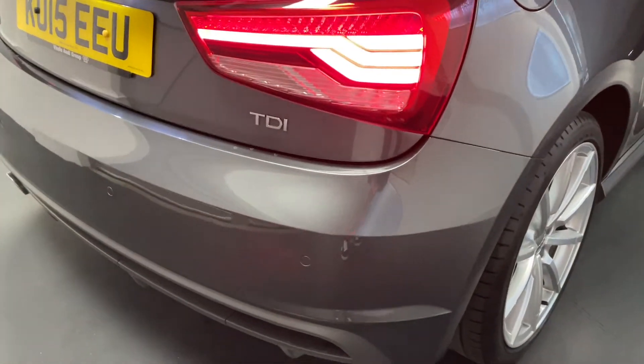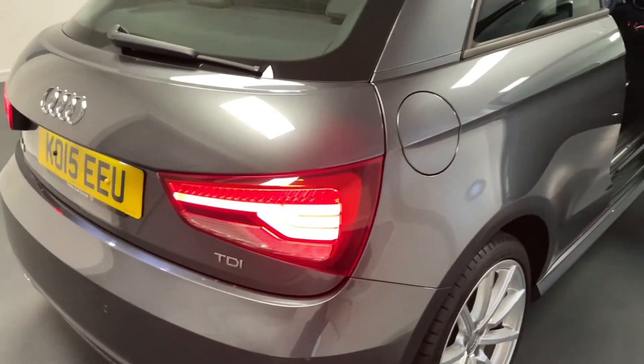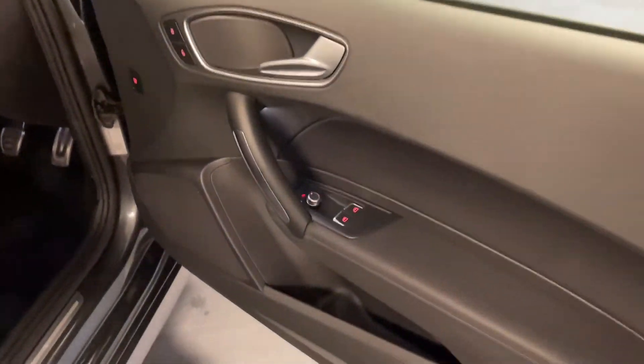This A1 comes with some great options, including front and rear parking sensors, as well as part of the comfort pack. So coming around to the front, we'll see what we get with that.